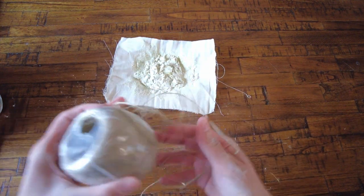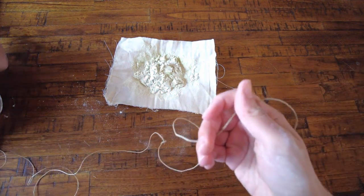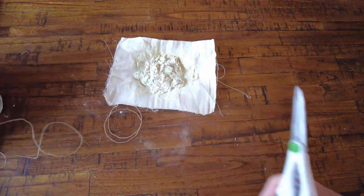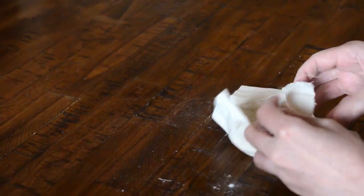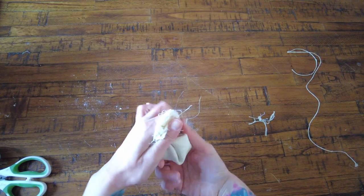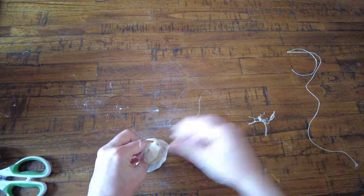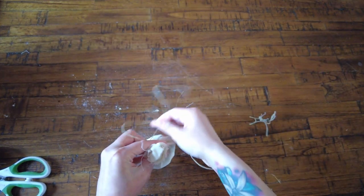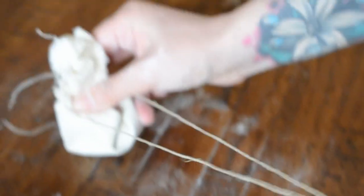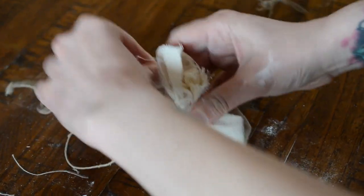Next you're going to want to prepare your string to tie it all together. Cut off a little piece of string, and fold in the edges so that no powder is going to be coming out of the top. Give it a little twist and tie it up. It doesn't have to be pretty or cute — it just has to be useful. I like to make a little bow on mine, but do it however you want.